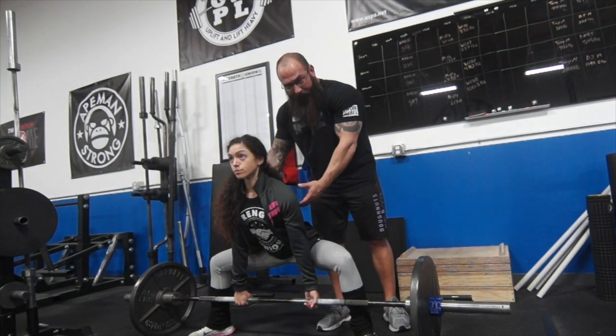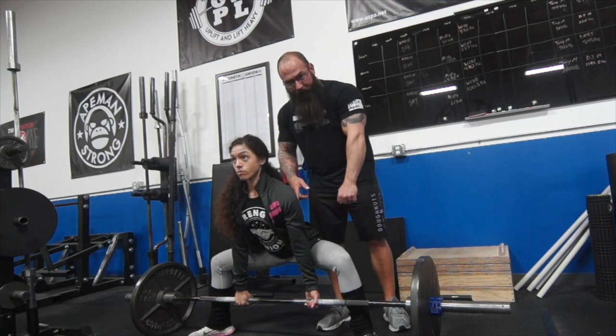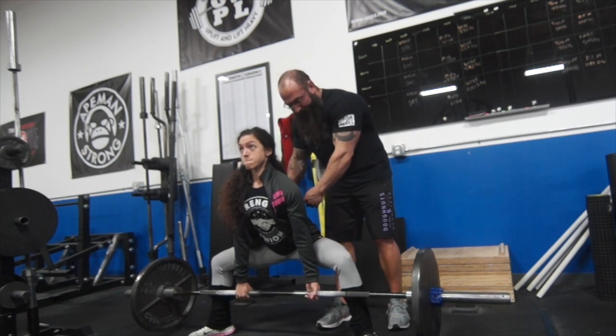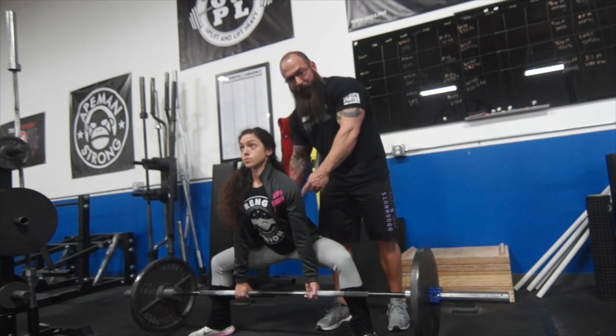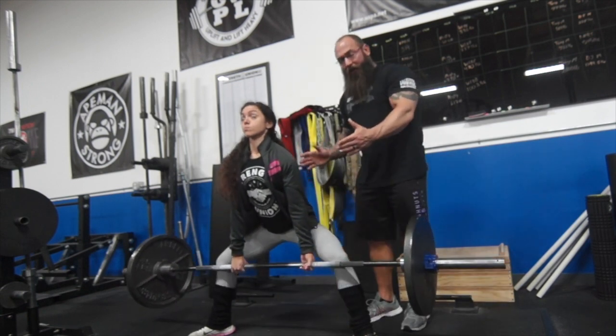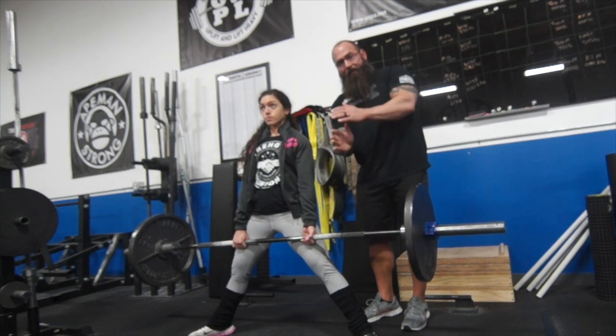From here, she's going to activate her lats, pulling them down — think like you're trying to pinch off your armpit — and flex her triceps. Then she's going to continue to pull her lats down into her lower back, squeeze her glutes, and drive her hips through. Then she's going to pull up, kind of wedging herself into the bar, driving her hips through and using her back to wedge against it.